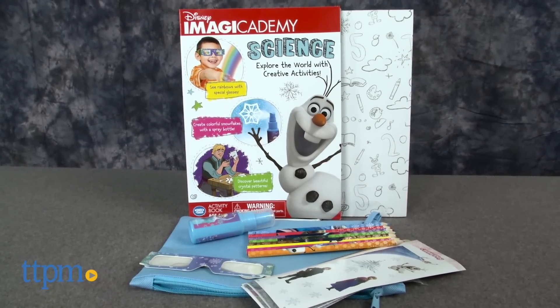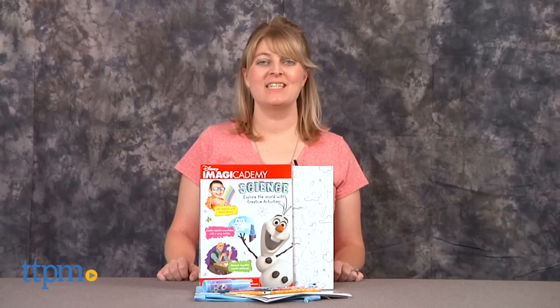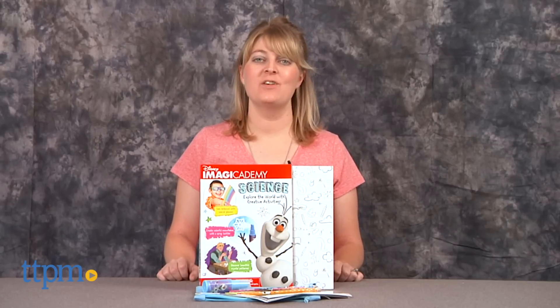Explore the world of science with Frozen characters! Hi, I'm Laurie from TTPM and this is the Disney Magic Academy Disney Frozen Science Activity Book from Wonderforge.